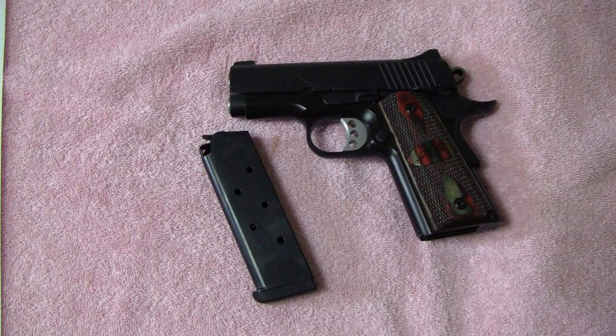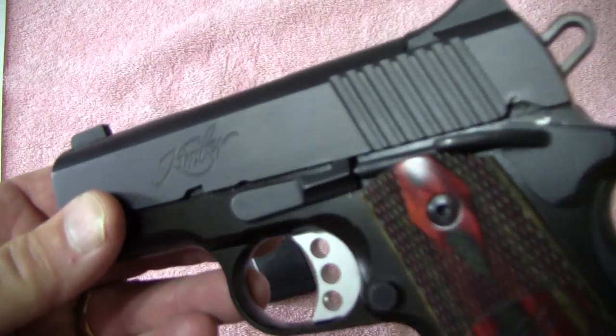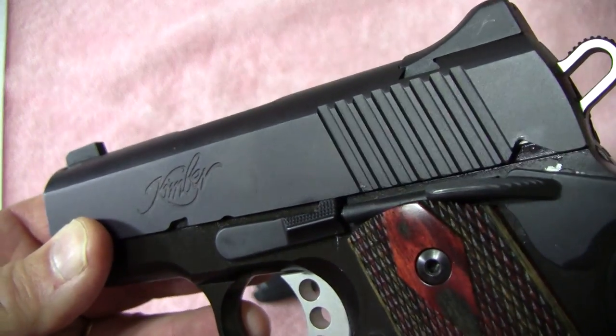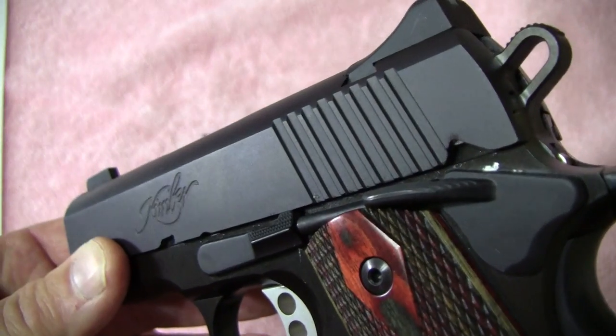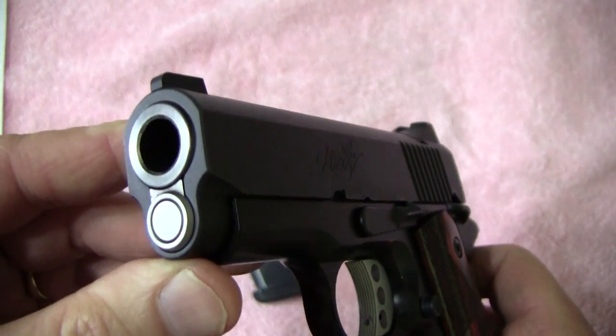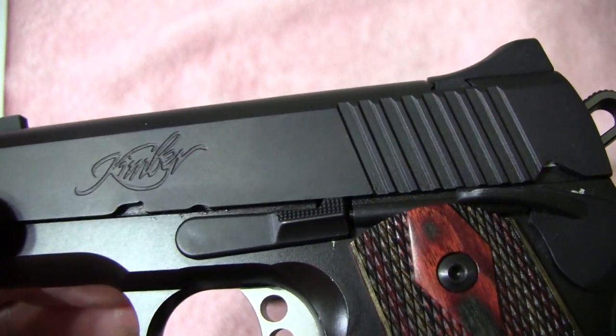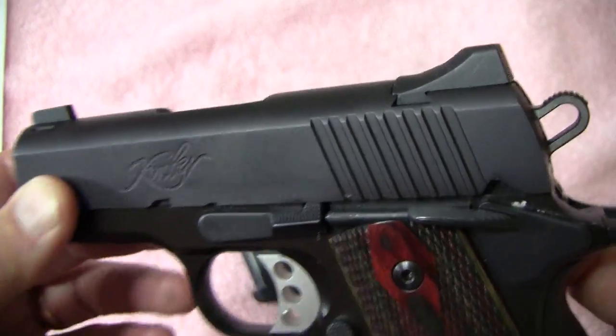Hello channel friends, this is WCopeland38 and today I'm doing a repost. I'm doing a new video of a Kimber Ultra Carry 2. It's a friend of mine's and we're down visiting, so I thought I'd bring my camera along and give you a nice close-up of this really beautiful Kimber.